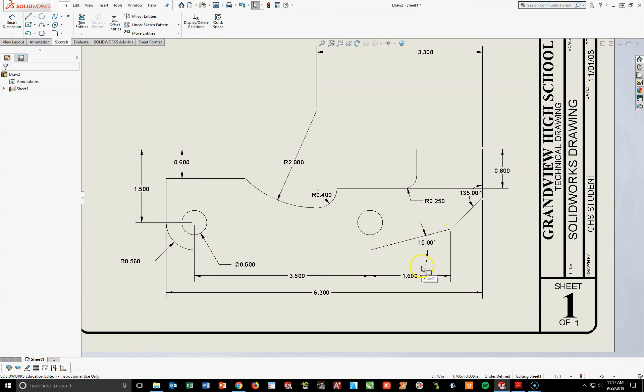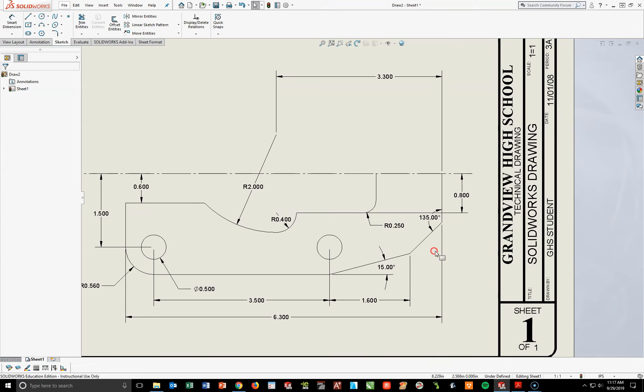At this point, we are ready to do what's called Mirror. I've got this lower half done. What I'm going to do is use the mirroring tool to take these pieces and flip them over the line so it connects and I have an upper part. If you go over to your Sketch Toolbar — we've done Offset a lot, and Linear and Circular Sketch Patterns — but if you look right above that, there's one called Mirror Entities.